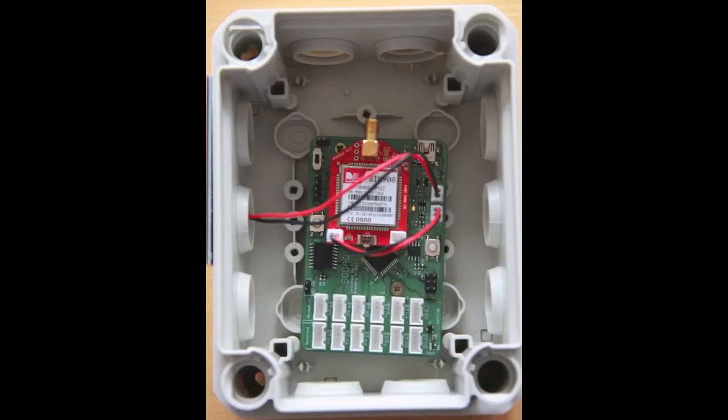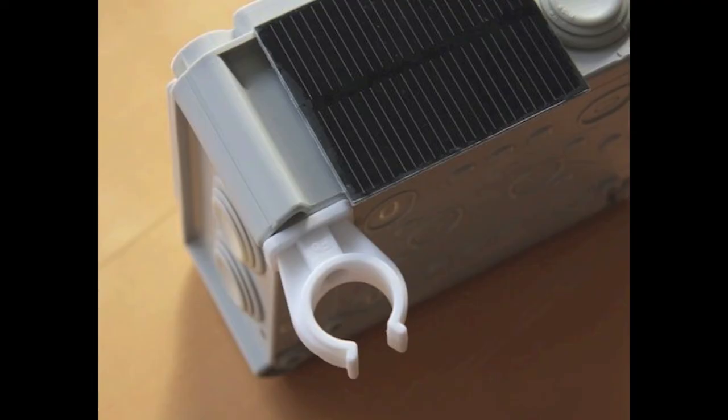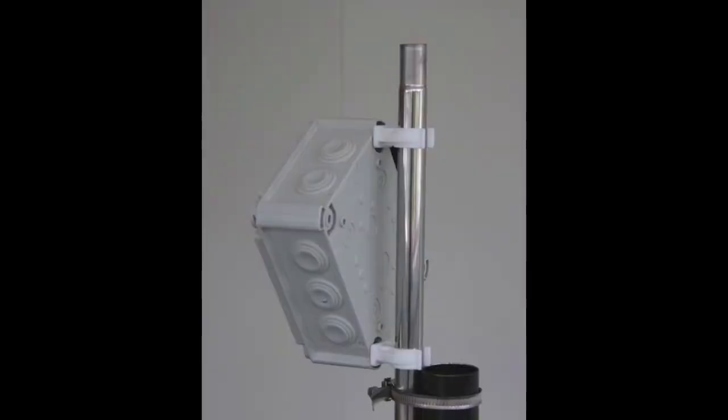Fitting the SODAQ board: screw the SODAQ onto the inside of the casing as seen here, using the holes for mounting on the board. Next, wire the solar panel to the SODAQ port marked solar, and connect the GPR SP with the supplied jumper wire to the battery port. The box fits onto the supplied pipe as seen here. Use the clamps to set the right angle for your geographical location and use the crocodile clamp to connect the pipe to your mounting point.